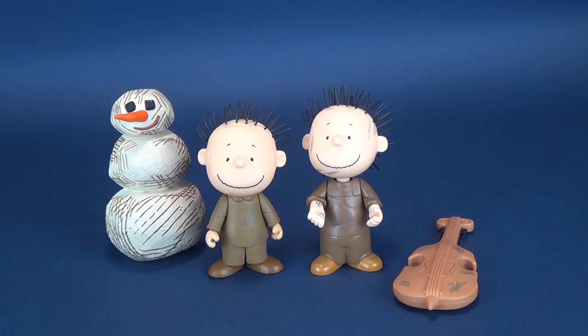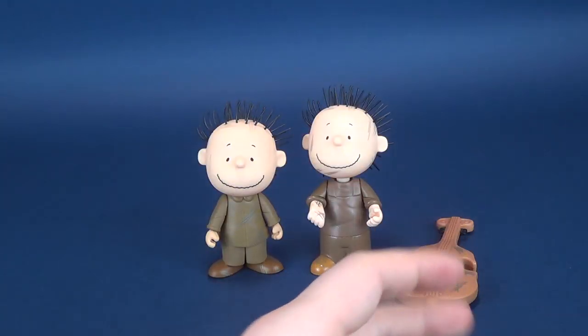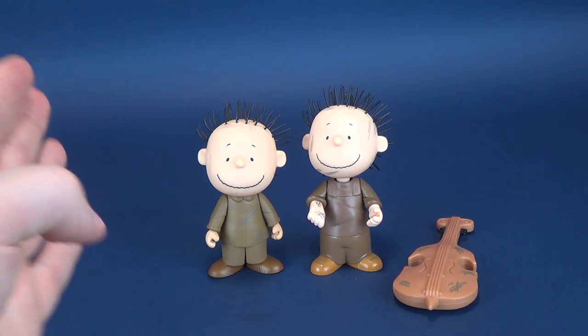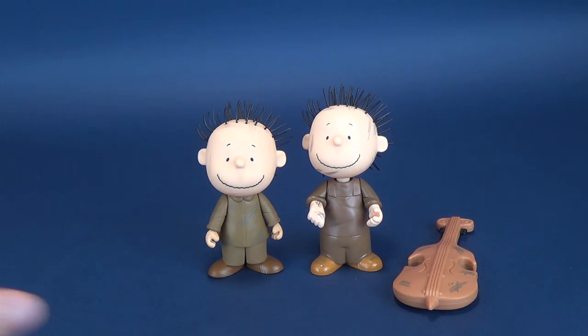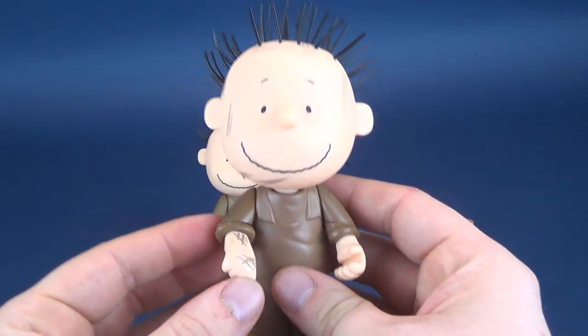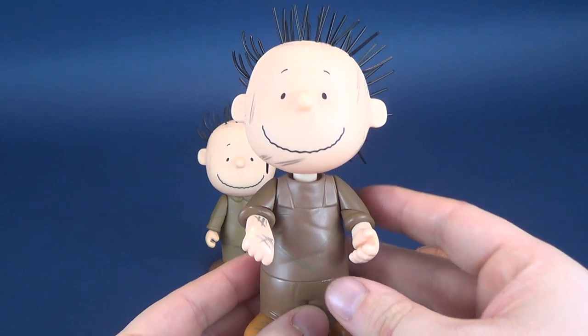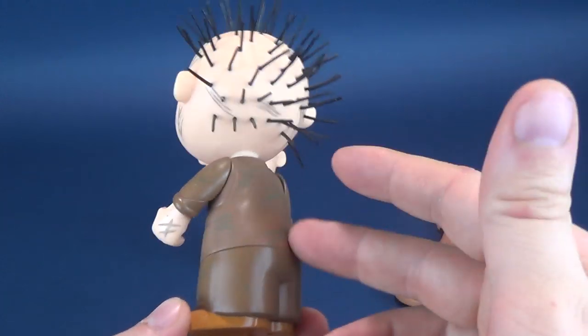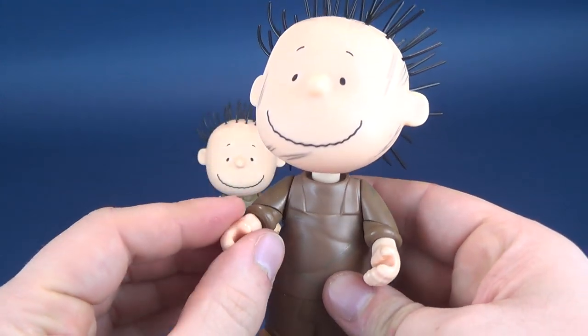That's the reasoning why I didn't do a second review of it. But the strange thing is, I don't even know why they would have given us two Schroeder's or two Pigpens. The figure comes in the same lineup for 2004. The snow-base end had six figures: Charlie Brown, Linus, Pigpen, Sally, Lucy, and Schroeder. I don't know why Memory Lane would have given us a second Pigpen of the same wave. I could see if maybe Pigpen made it into a later wave, but could they not have used some other characters instead?